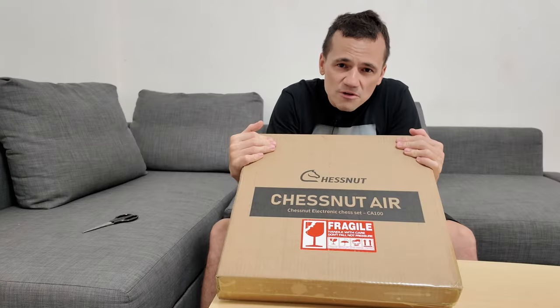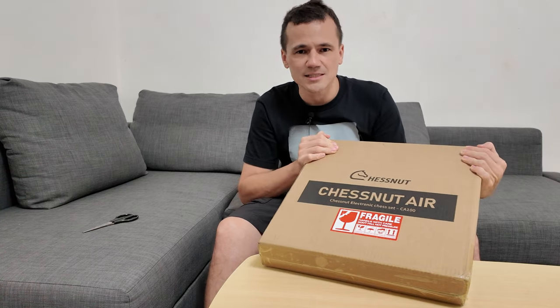I am a fan of electronic chessboards — I was really inspired by them in my childhood. Once I saw my classmates playing with an electronic chessboard, I was really intrigued and hooked. Without further ado, let's unbox the Chestnut Air Plus.